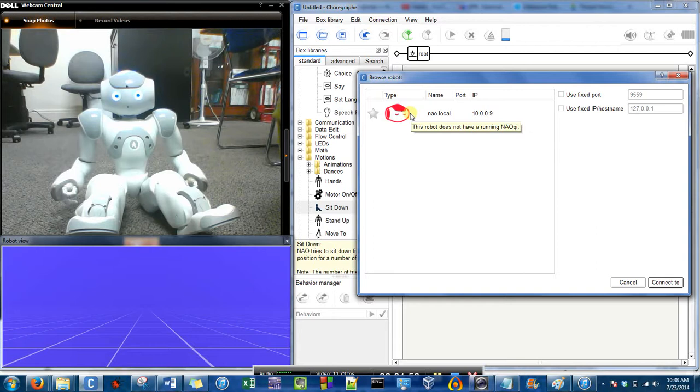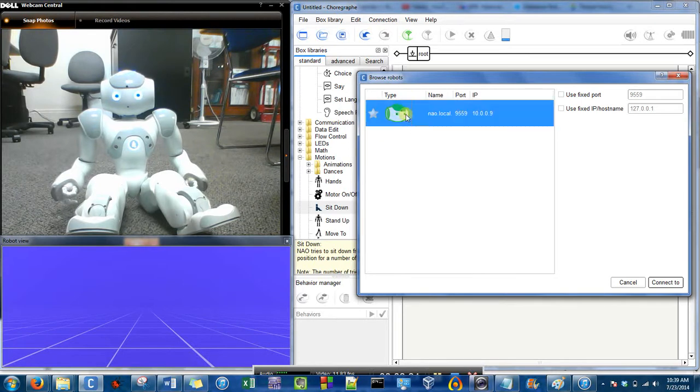We can't connect to him yet because he is red. And when he turns green, we'll be able to connect to him. So we might just have to wait a little bit longer. Okay, so the NAO icon turned green, so we can select it and hit 'Connect To.'